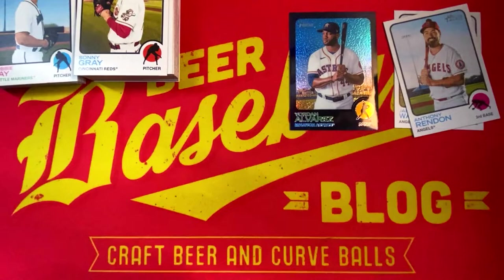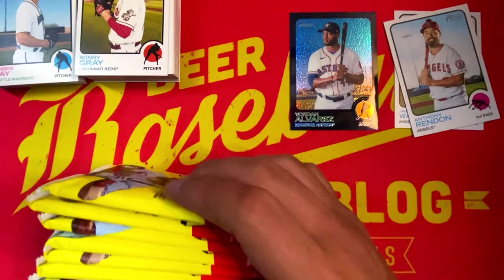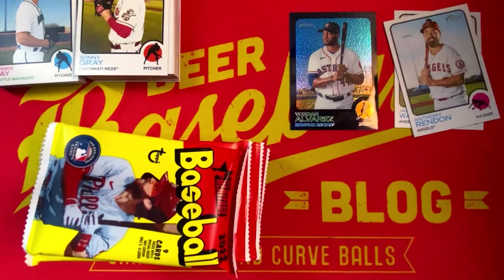Not a bad hanger box. So let's see what our blaster box brings us. We got 72 cards total in this format. Feels like a lot of packs here — 8 packs, 9 cards per pack. Let's see what we got.